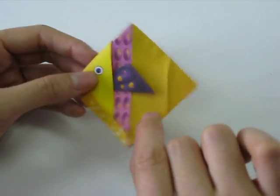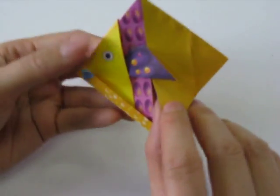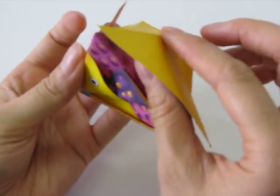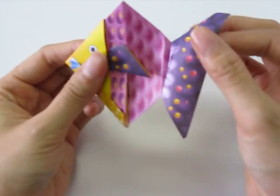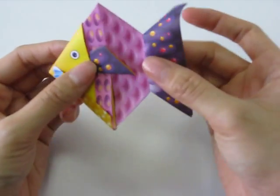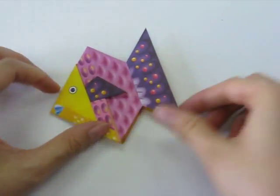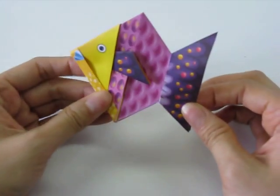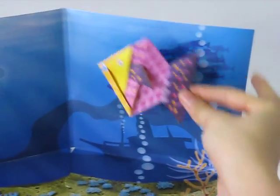Next we slip our finger in where we made the cut and open up the fish a little. We take the tail and pull it outwards, then fold it back down along where we creased it, and we have the fish's tail. Now we're done with our flounder — you can place it on your play mat or tape it down and it's finished.